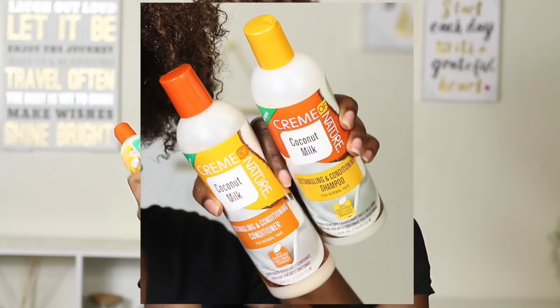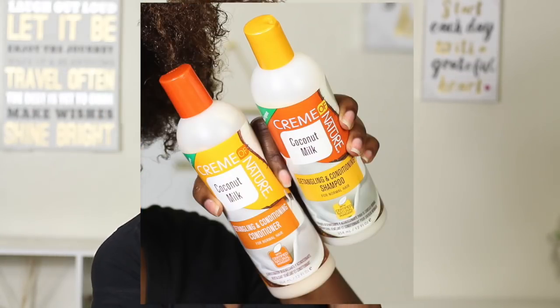In this video I'll be using the white perm rods on the ends of my hair and I'm excited for this look. To wash and condition my hair I'll be using their Cream of Nature coconut milk detangling and conditioning shampoo as well as the conditioner.